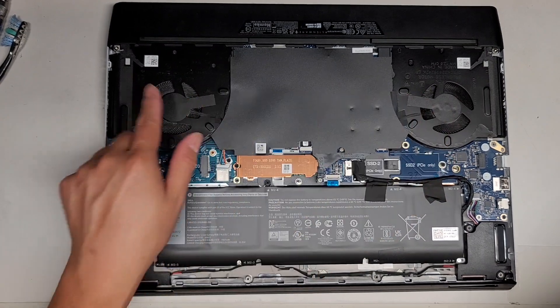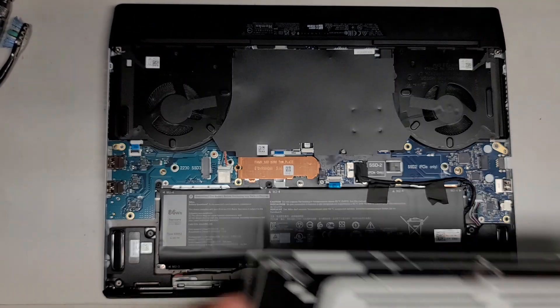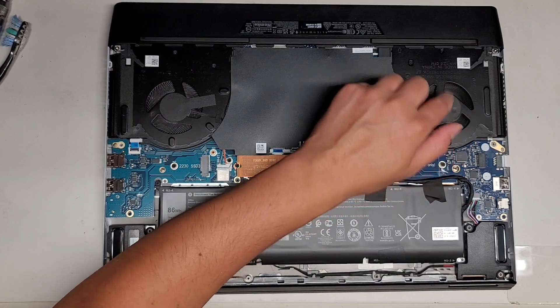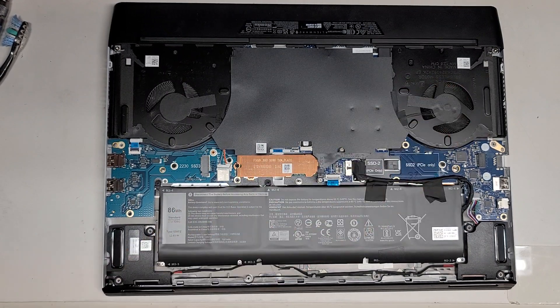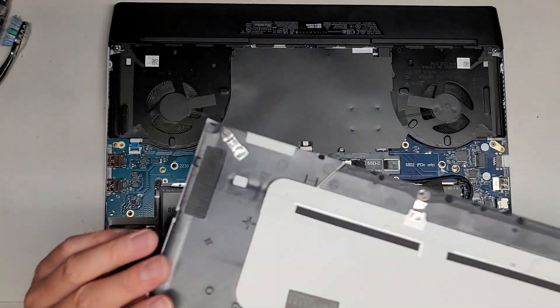I don't want to peel up anything here because that might void warranties, so we're just going to put it back together. This fan - I cleaned out the dust - as you can see it's still spinning weird. I don't know if it's possible to add grease through here. I most likely have to take the fan apart. But again, I'm gonna see what the customer wants to do.